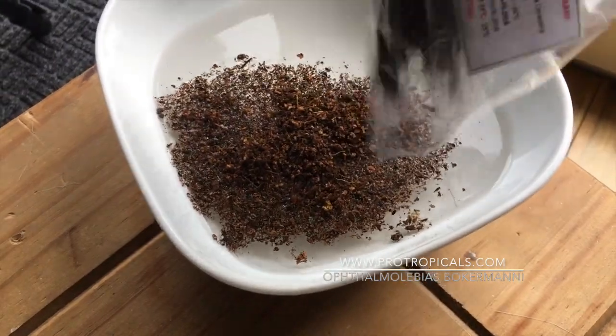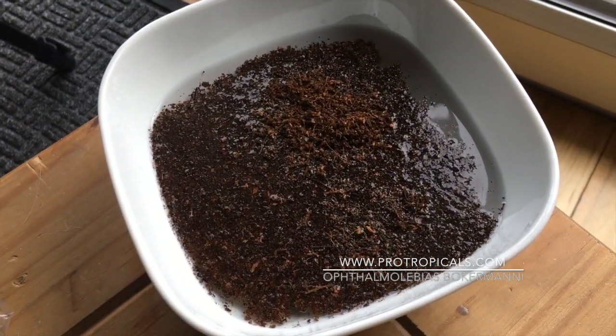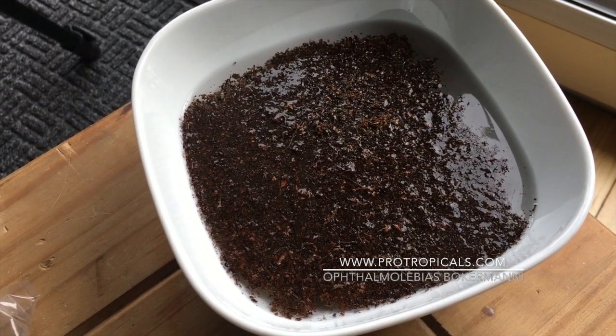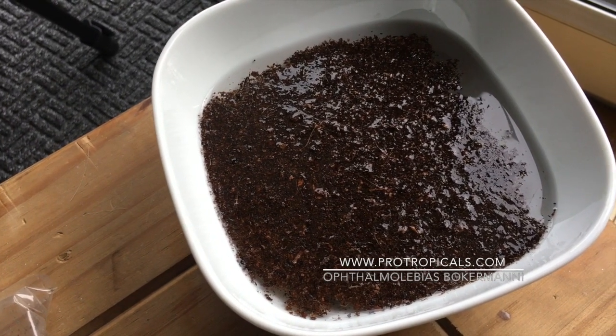This is the bag of peat that the eggs came in. I'm going to pour the whole lot into the dish now and leave them for about three days. Remember to check the bag to make sure there are no eggs stuck to it. Let the peat sink to the bottom, and if there are any dry bits push them down with your finger to let them soak. I suspect I will start seeing some fry in the next couple of hours.